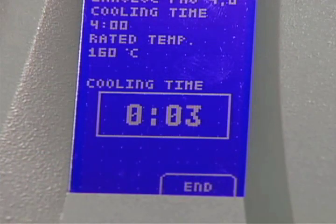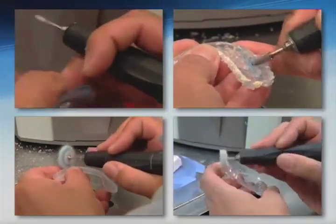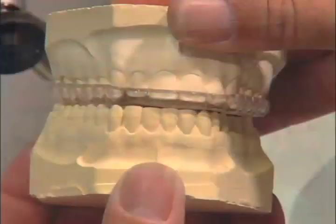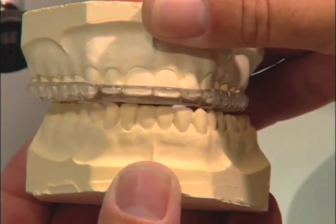Allow the disc to cool completely before removing the splint from the model. Now follow the same procedures for trimming and adjusting the splint. You have just completed an Urcolok Pro bite splint with posterior disclusion.